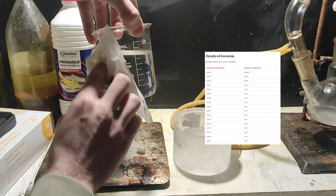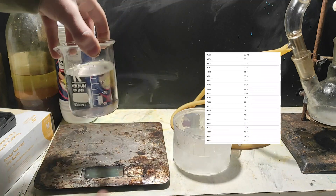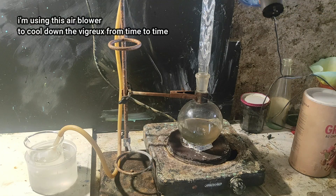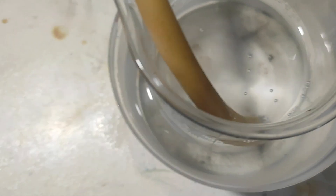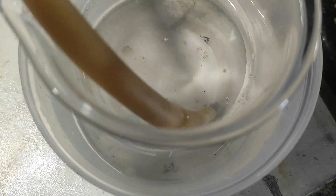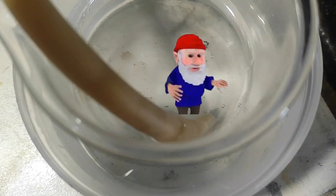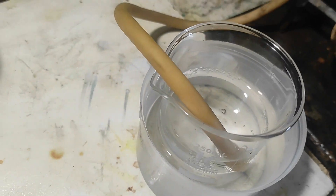After using all the reagents we can measure the density and check with an online graph to see how concentrated we got. We have a density of 0.93, which corresponds to approximately 17%, so we need to concentrate it a little bit more. If you're cheap, you can also reflux the previous solution to generate a little bit more ammonia. Since the generation of ammonia was so fast, I removed the funnel, and the bubbles are dissolving so fast they don't escape — they just get smaller and get absorbed at the surface. So we're probably dissolving more ammonia this way, which is good.